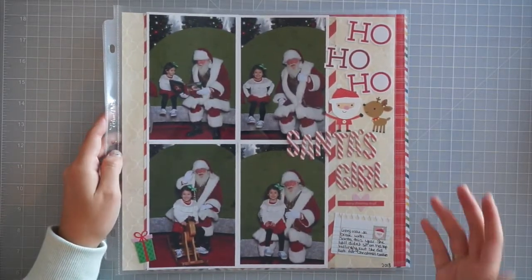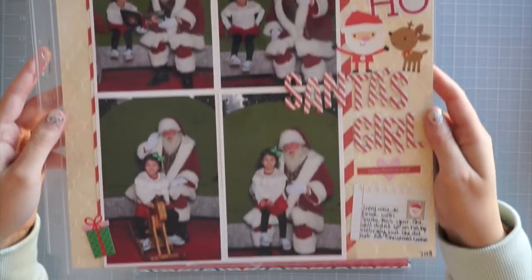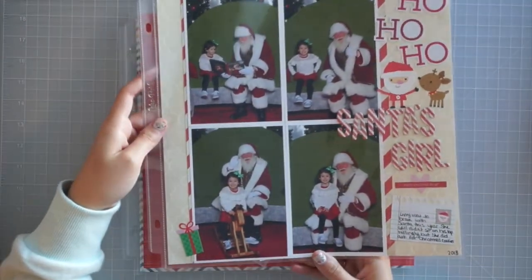I just want to show them to you guys — hopefully you can get some inspiration from these. There's the Santa one. I have other photos and spots where I have Project Life layouts that will be put in that page protector. There's the back side — it'll be decorating the Christmas tree.